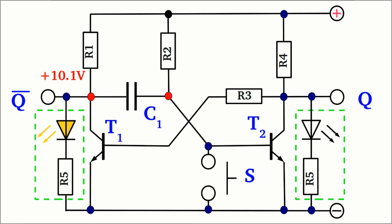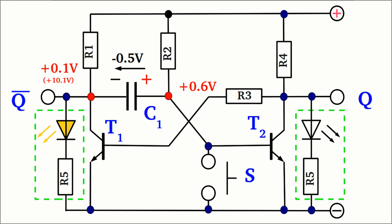The potential at the left plate of the capacitor increases from nearly 0V to nearly the supply voltage, while the right plate is still around 0.6V. The resulting voltage drop at the capacitor caused by the supply voltage is plus 9.5V, while the voltage across the device is still around minus 0.5V. Note that the polarity at the clamps altered again — the positive pole is now at the left side, as at the beginning. The disequilibrium is balanced at the left plate by a current running through R1, and at the right plate by a current running through the base of the right transistor.